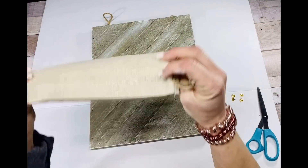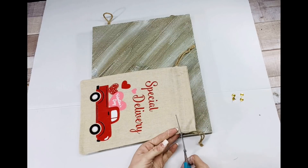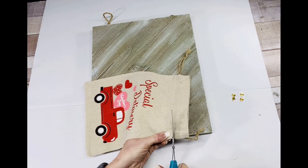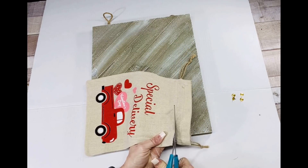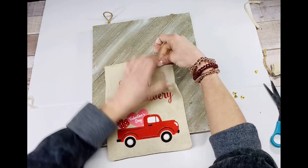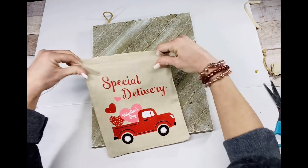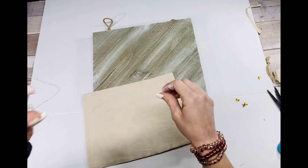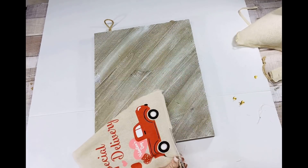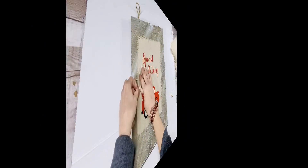Once I got that the way I wanted it — and I think it looks so good, might I add — I took the bag and I'm just going to cut off that top portion where the drawstring is. Once I cut that, I was able to just pull and this bag actually just pulled right apart, which was awesome because it frayed. It made the edges fray, and that's exactly what I was hoping it would do. I just pulled it apart and made sure to pull the strings and get it frayed out.